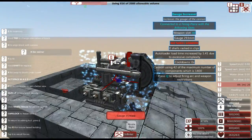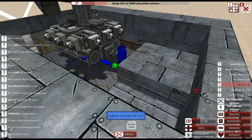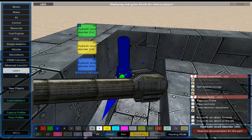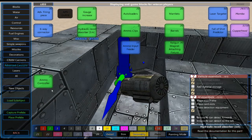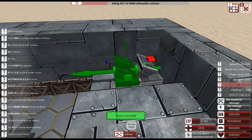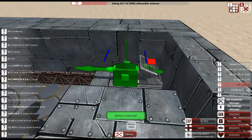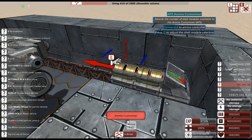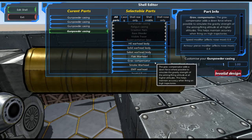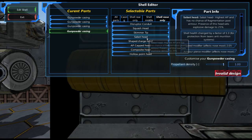Next we're actually going to work on building our ammunition. Switching back over to the hull, in this corner we're going to build our ammunition — going to go to ammo controller, select it, and put it down. Considering we're building a very small shell, we only really need maybe two of these.